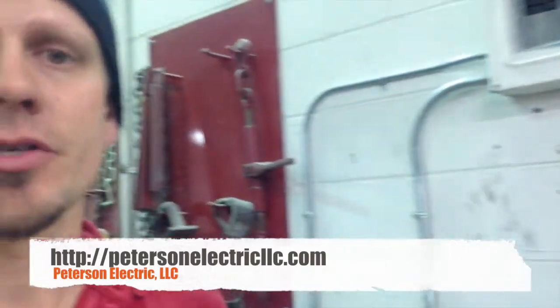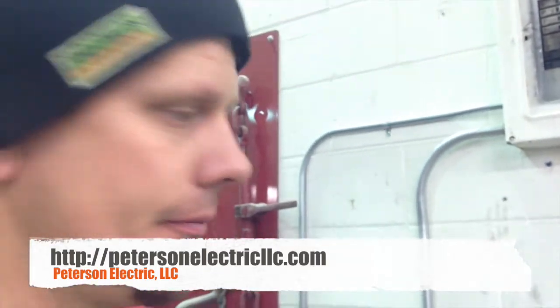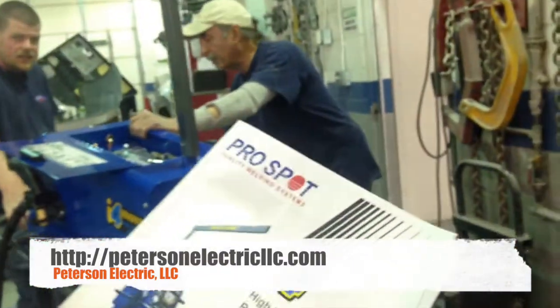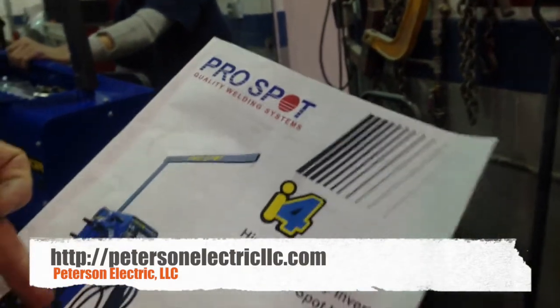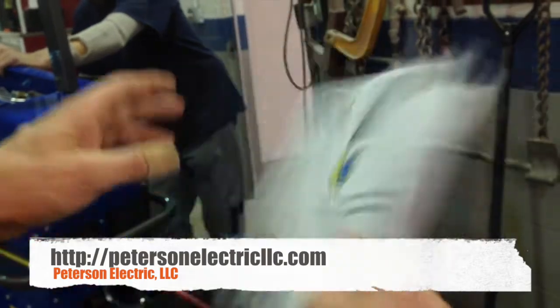Hey guys, it's Joshua Peterson with Peterson Electric, here today at a collision repair place. We wanted to show you what we had to wire up. This is going to be what they call a Pro Spot — it's kind of like a MIG welder, but it works through arcing. It's an I4 high frequency inverter for spot welding.